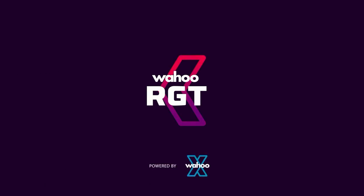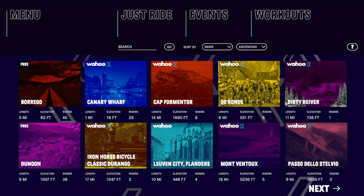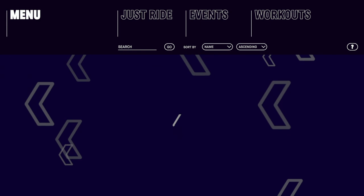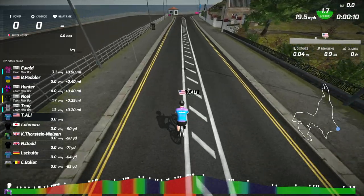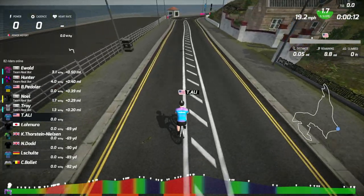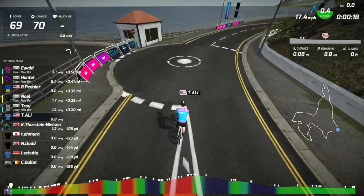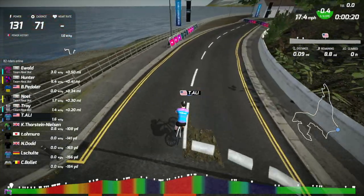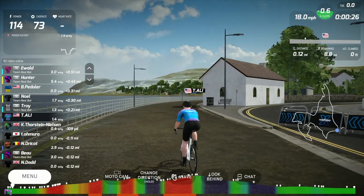Next is Wahoo RGT. Wahoo RGT is a virtual cycling platform with virtual routes that are based on real-world locations. Wahoo RGT gives you a lot of flexibility to select which route to ride on at any given day. You can also create your own routes, set up group rides, events and races, and invite others to join you. You will find the Wahoo RGT Apple TV app to be polished and clean, with many of the features available on their PC or tablet version also available on Apple TV. Nothing really seems to be missing that I could find.